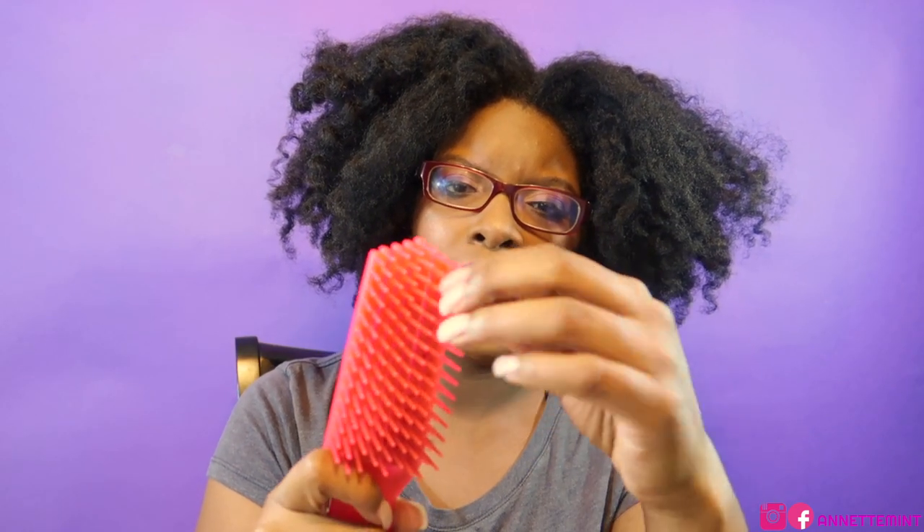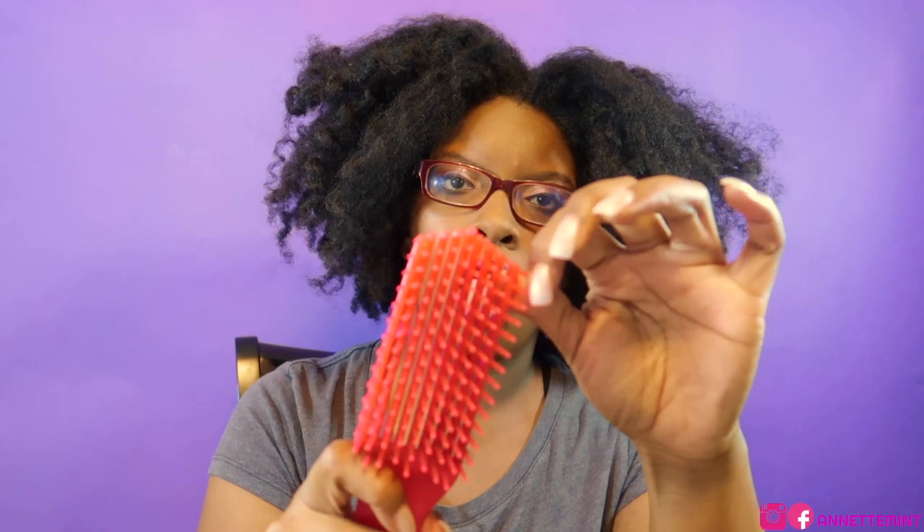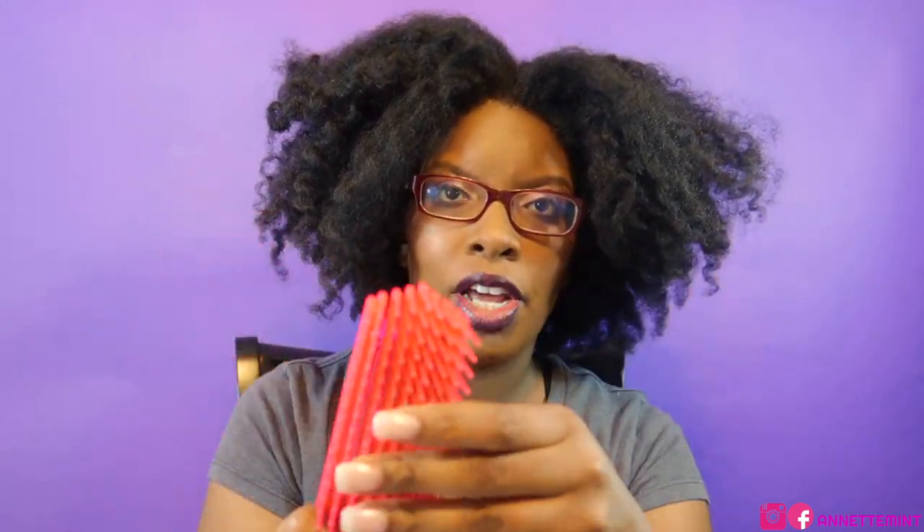Then there is the Felicia Leatherwood brush, which has these flexible rows — I don't even know what to call them. It has plenty of rows, and the bristles of the actual brush are bendable and flexible. They bend with your hair to minimize breakage.